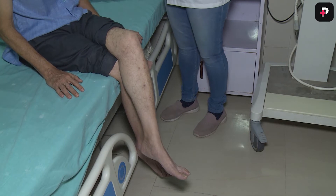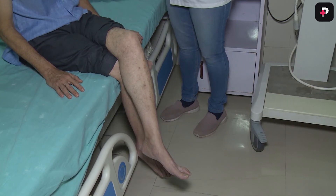In a normal individual, the observation is extension of the knee with contraction of the quadriceps muscle.